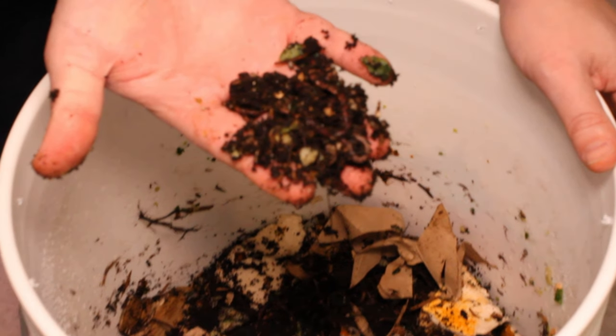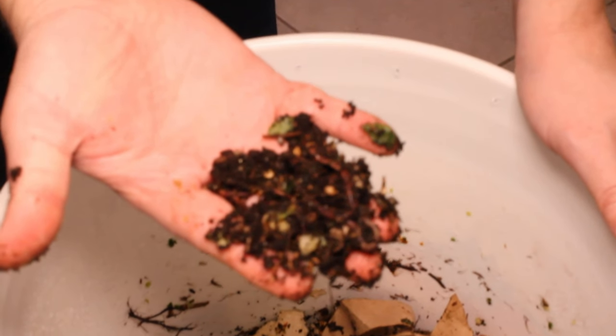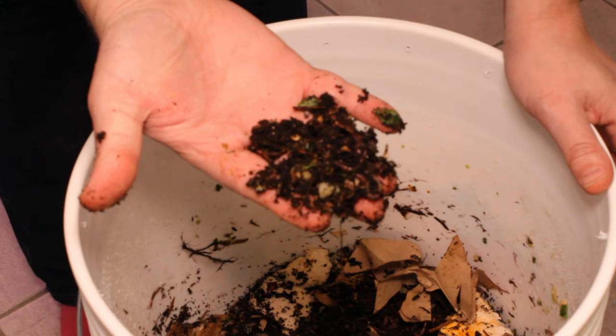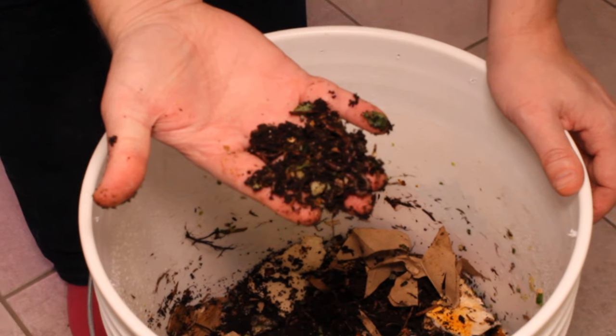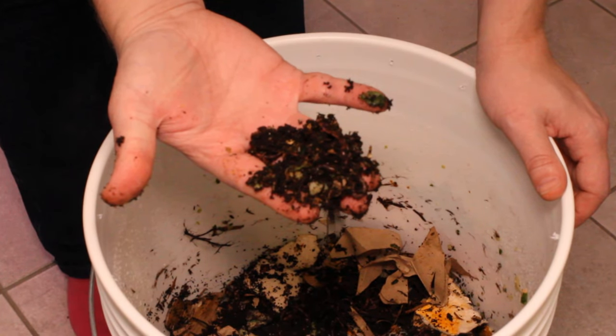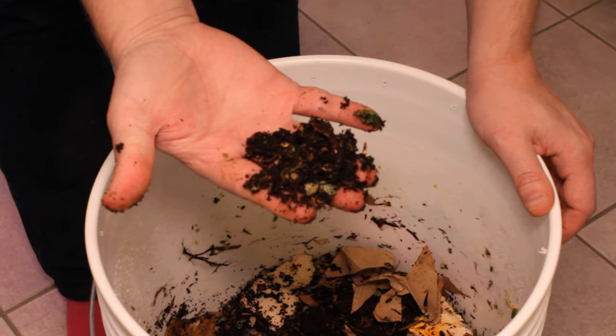So where do we go from here? We are definitely going to re-begin a worm bucket in the future, and when we do, we'll bring you along for that adventure too. But for now, thanks for hanging out, and we'll see you next time.